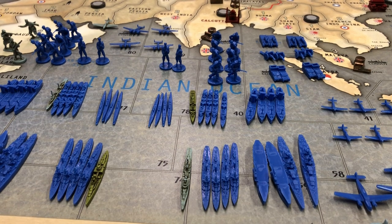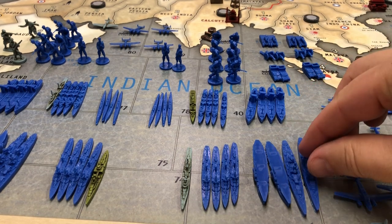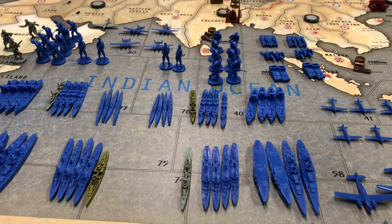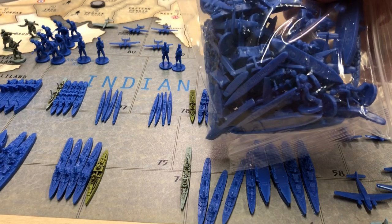Hi guys, GI Joe here and welcome back to my bunker in Atlanta, Georgia. Today's video is a review on the new French set offered by HBG Historical Board Gaming. I just purchased two of these, but what you see before you now is actually one set — the other set I have is still in the baggie.